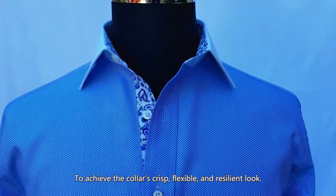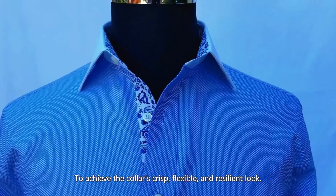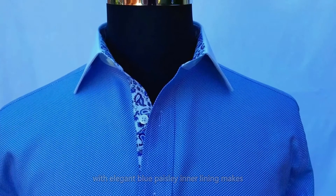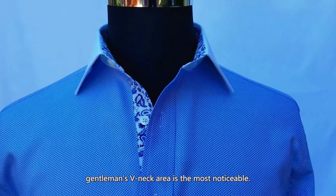To achieve the collar's crisp, flexible, and resilient look. This light blue Royal Oxford shirt with elegant blue paisley inner lining makes the gentleman's v-neck area the most noticeable.